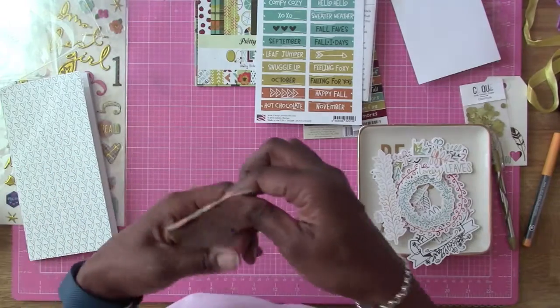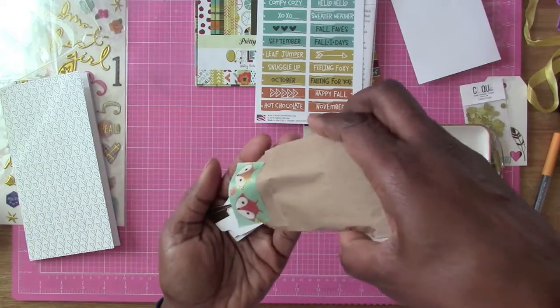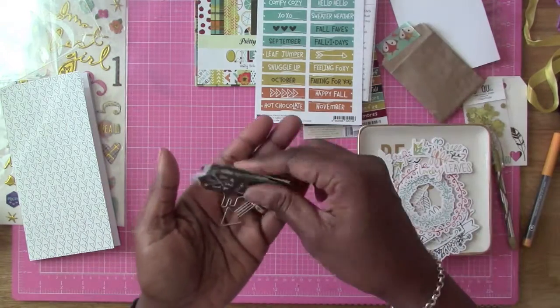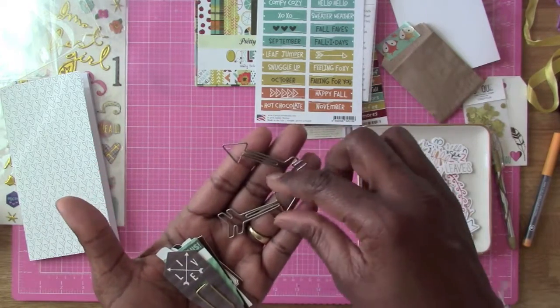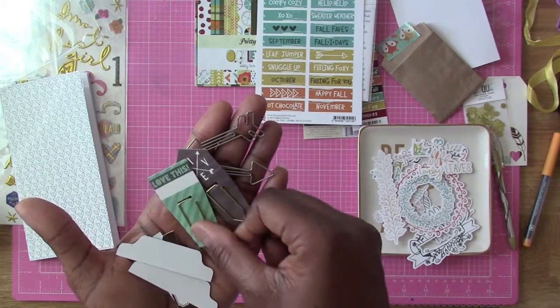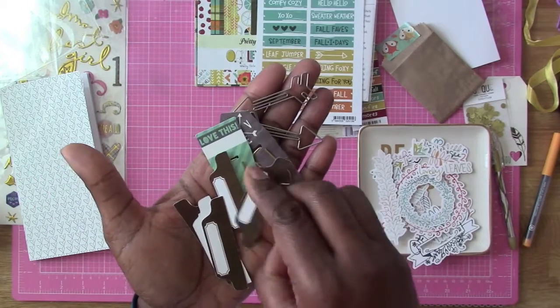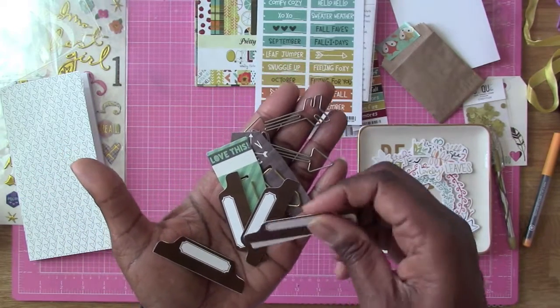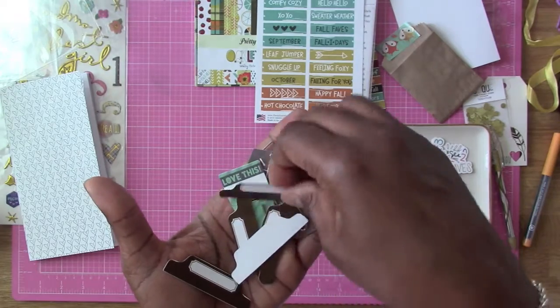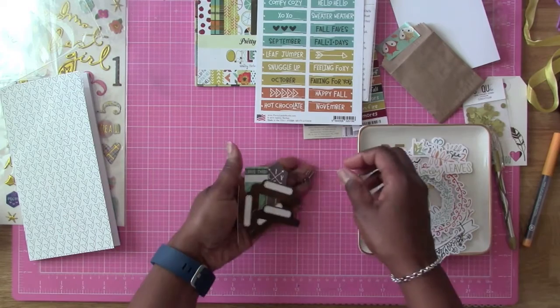And then in their little bag here we have some banners, and some paper clips, and some Hello Fall stuff, paper clips, little fancy tabs - all of this good stuff here. Yeah, this is good. This makes for a really nice kit, you guys. This is real nice. I like this.